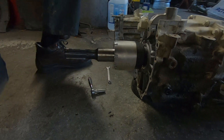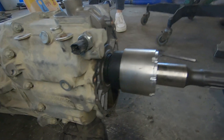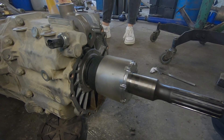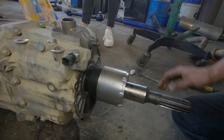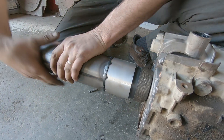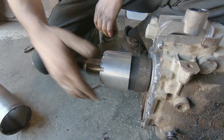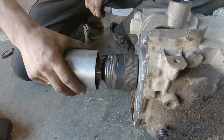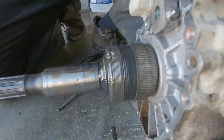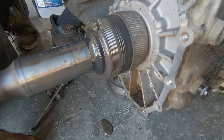I'm sure it's a little bit better for the splines. I can see the piece. It's the one that is full of oil in the box, right?